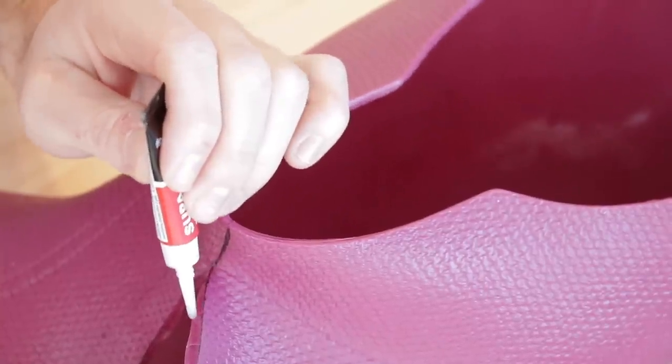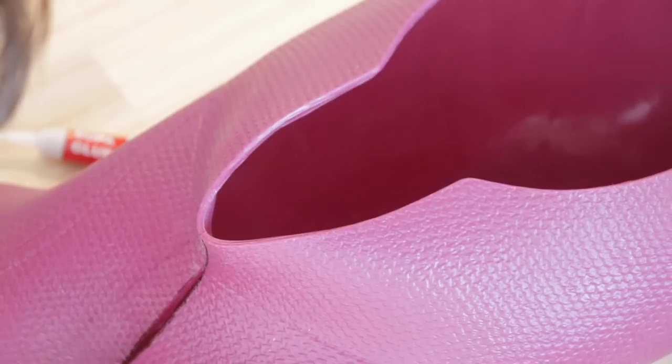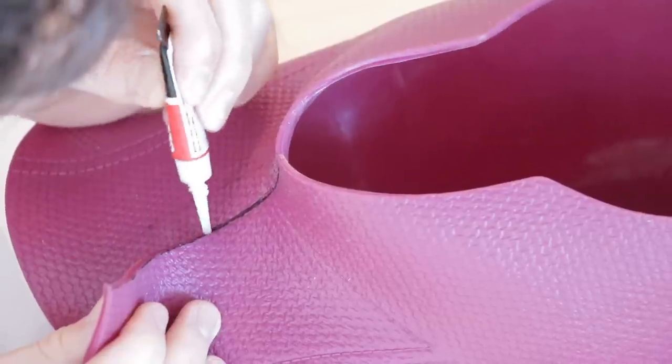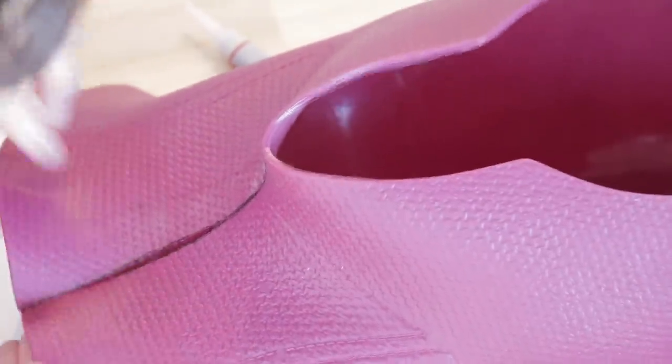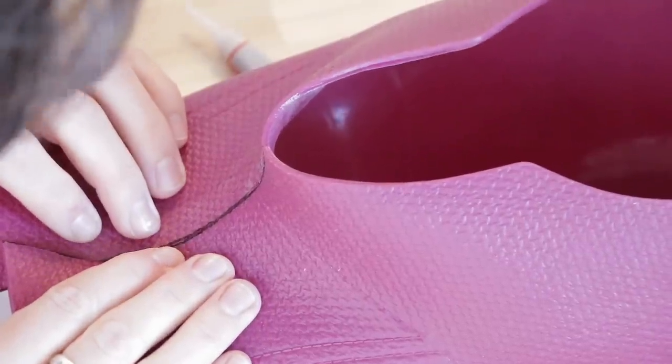You want to do this little bits at a time. If you try to do the whole thing in one hit, you're going to have pieces that are buckling and not sitting flush. This actually turned out really well - I was really happy. Overall, 4 centimeters was the perfect amount to cut out from the cowl.